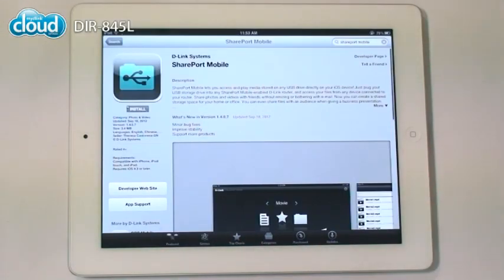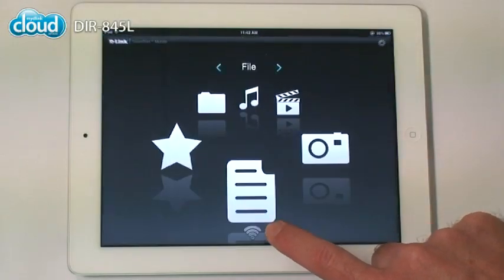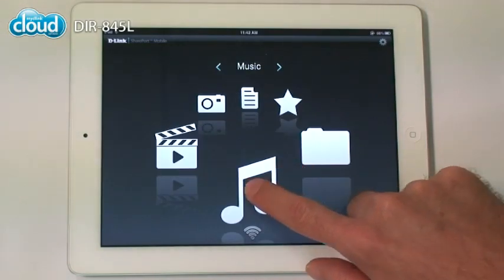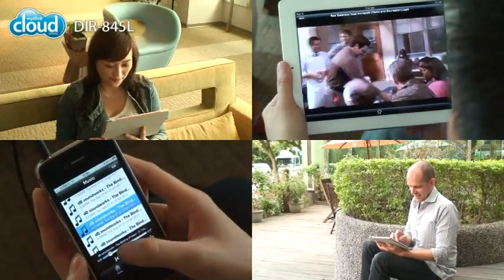Now that you're up and running, what happens next? Try sharing and streaming files — it's simple with Shareport Mobile. Just download the app and plug in a USB stick. All your movies, music, and photos are available instantly. Share your photos with friends. Watch movies and stream music on practically any device, in your living room, in your dining room, and even in your yard.